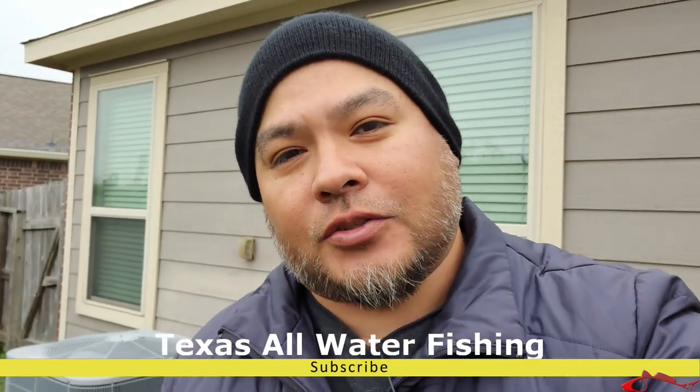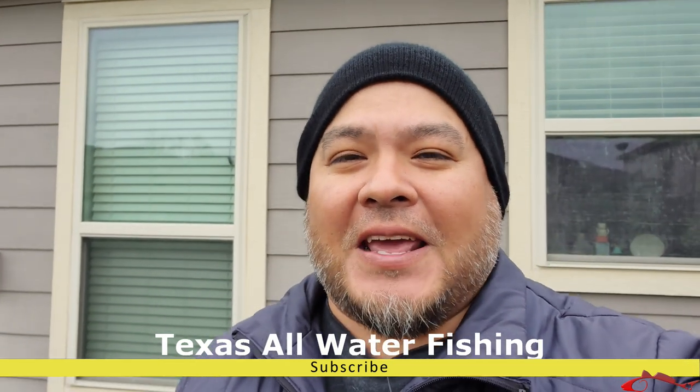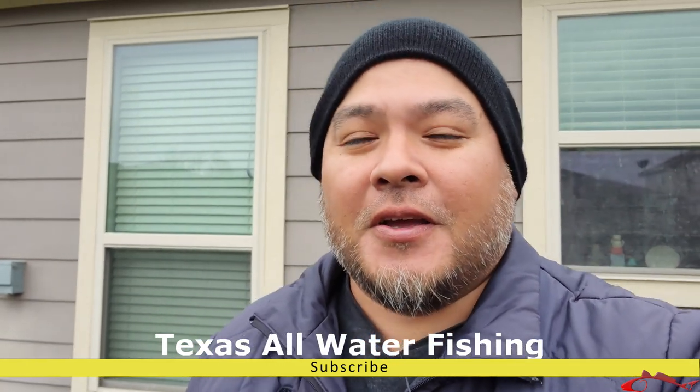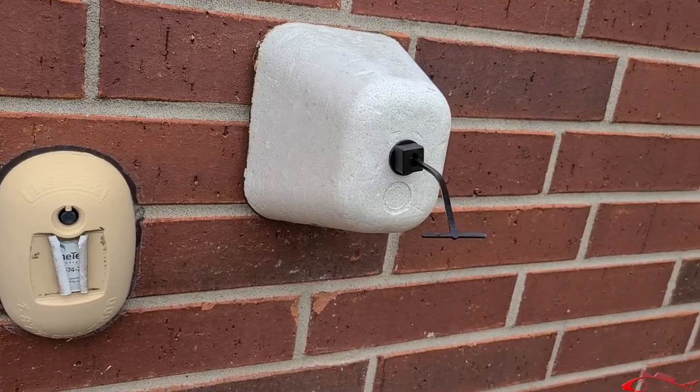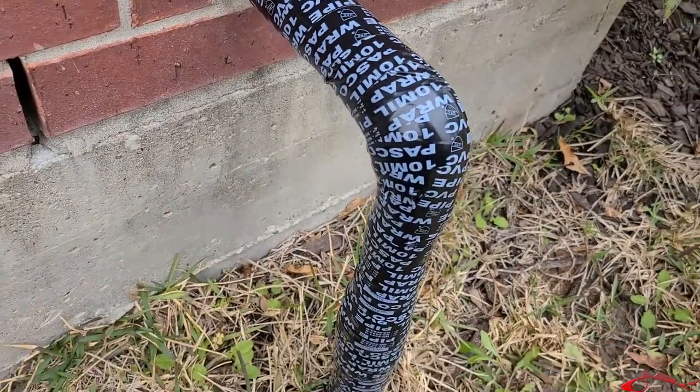Hey everybody, what's up? Ruben with Texas All Water Fishing, and today I have a tip — not a fishing tip, but a survival tip for your pipes. We are getting ready to get a hard freeze, and I know people think we're silly down here on the coast because we can go out and fish in a category one or two hurricane, but when it comes to cold weather and icing conditions, we just don't know how to handle it — we'll shut the whole city down. But hey, remember to wrap those pipes up, and I'm going to show you this little hack.